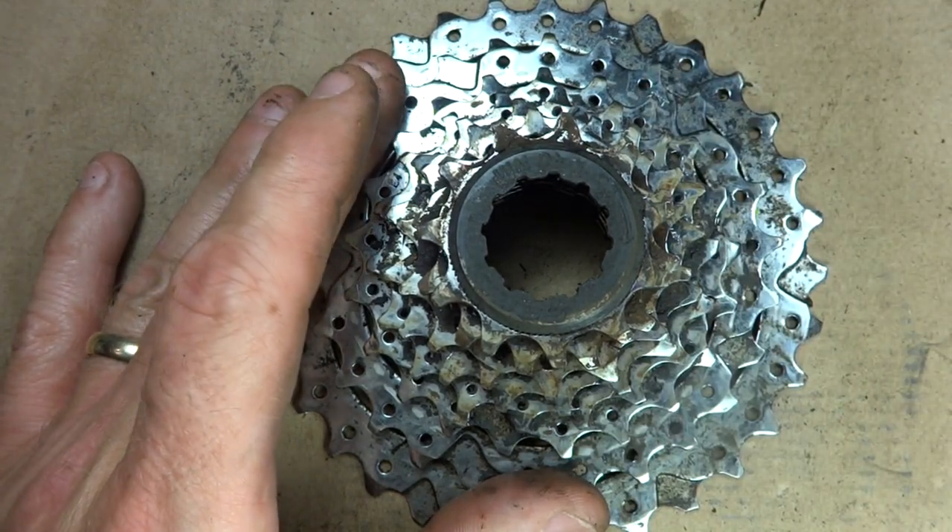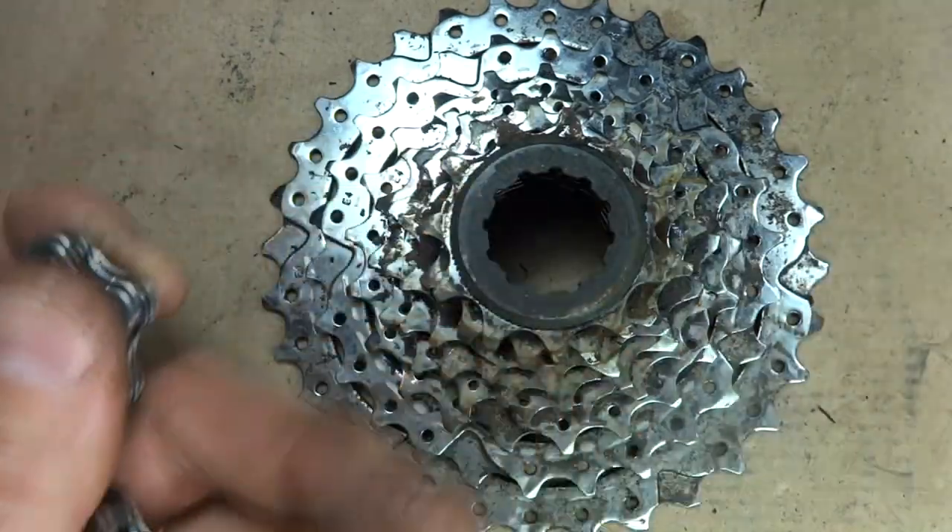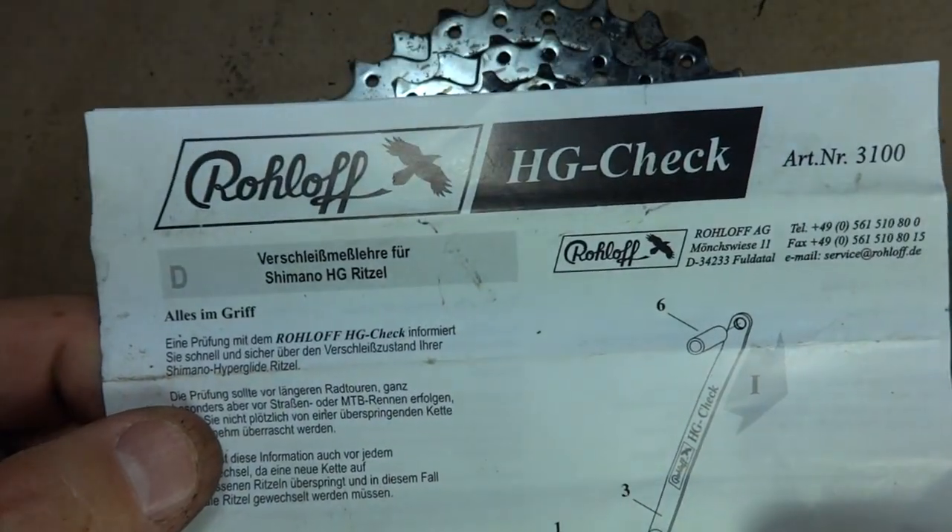So I'm going to use this as an opportunity to demonstrate this tool I have. It's called a Roloff HG Check.